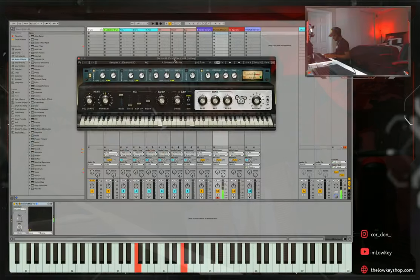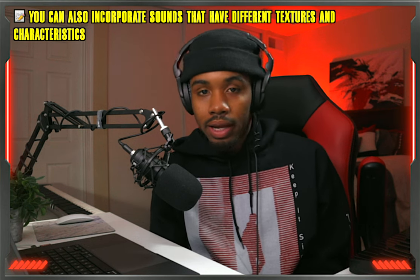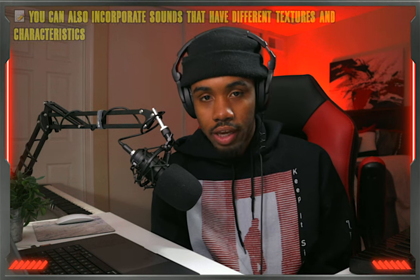For example, if you have a bright upright piano playing, you might want to add some Rhodes to kind of beef up the midsection of the frequency ranges. And if you don't know what instruments to add, one way to figure it out is by listening to artists that you're inspired by or a genre you're trying to recreate. This will give you a general understanding of what instruments you should be using.